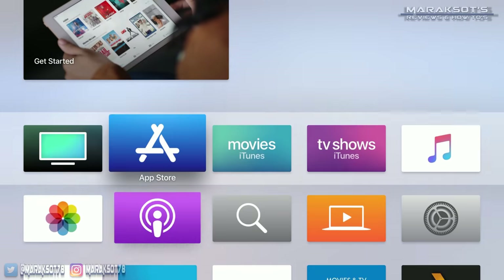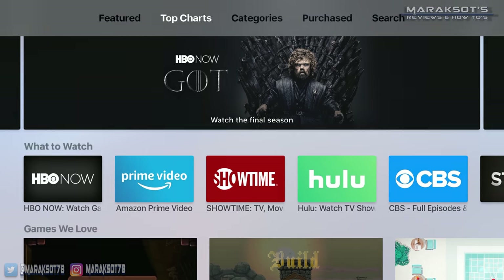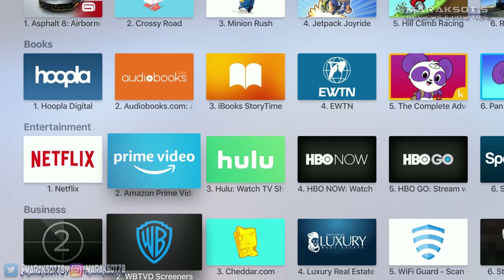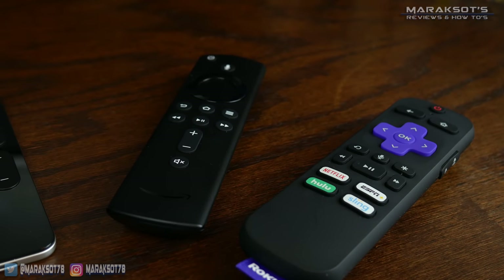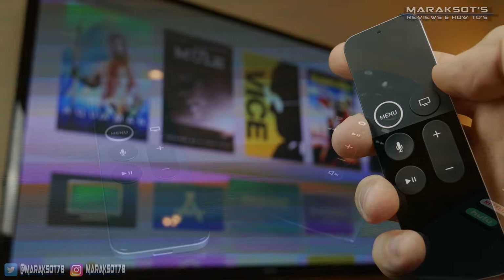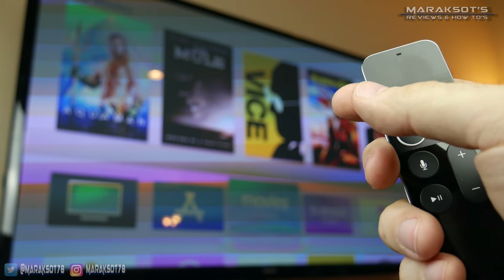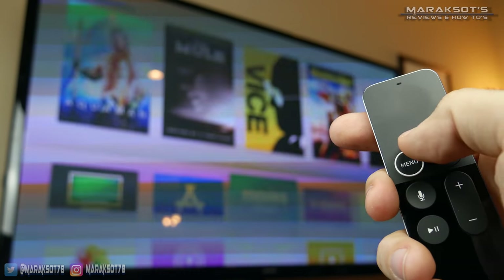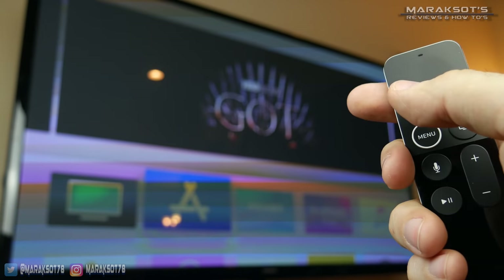Just the same as the Fire TV and Roku, you can add a lot of different third-party apps to the Apple TV, like Netflix, Voodoo, HBO, Plex, Amazon Prime Video, Pandora, and many more. Out of all the remotes, the Apple TV remote is definitely the fanciest. Rather than having buttons to navigate up, down, and side to side, there's a touchpad on the top portion of the remote where you just slide your thumb around to navigate — there is a bit of a learning curve, but it's really cool.